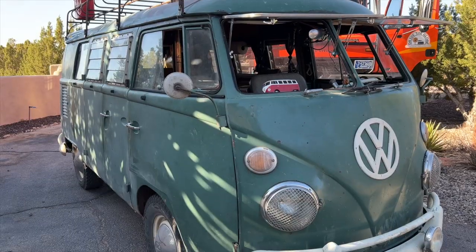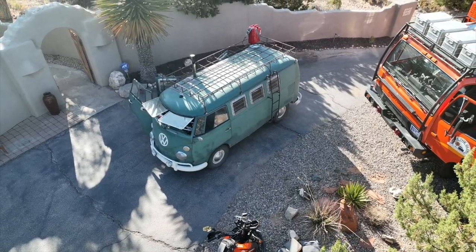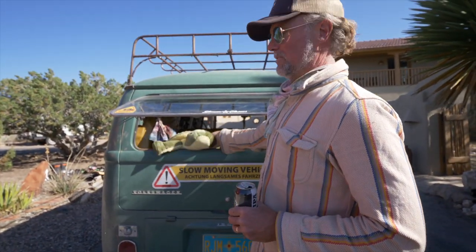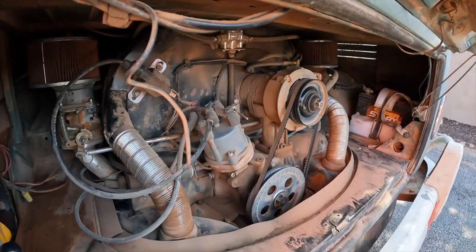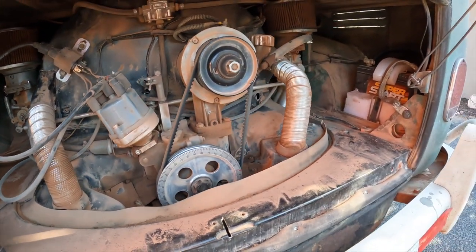This is a 1966 split window SO42 VW. So this is a 1776 dual carb motor, about 40 horsepower, dual Kadron carbs, which some people love and some people hate.